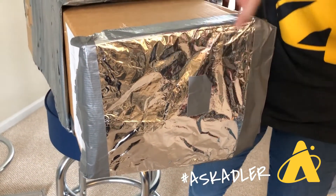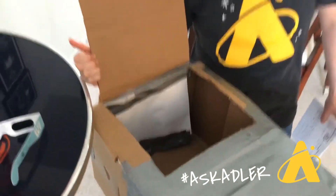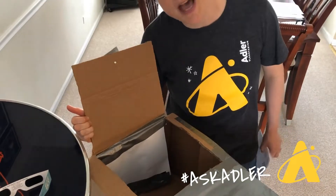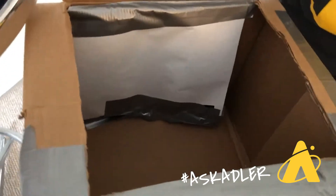Over on this side we have a lid in the opening at the top of the box, so I can open that up. On the inside of the box we've got a piece of paper, held in there with some duct tape, and that is going to be our screen.